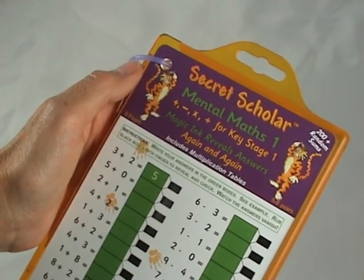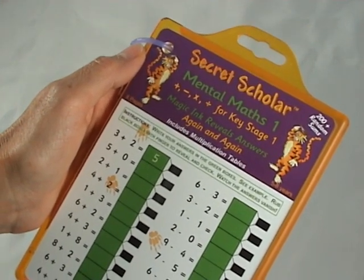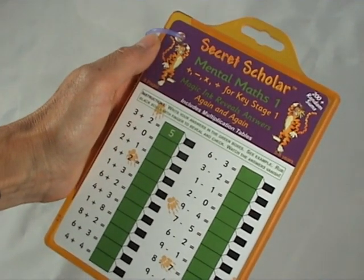If you would like more information about Secret Scholars, please visit www.zuboku.com. Thank you.